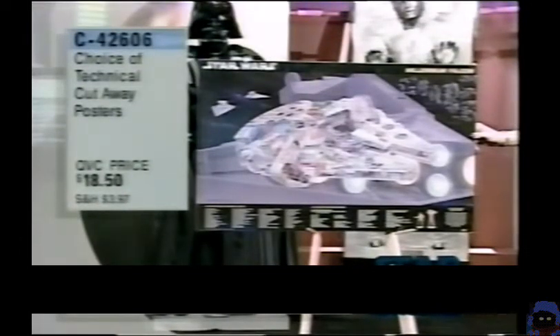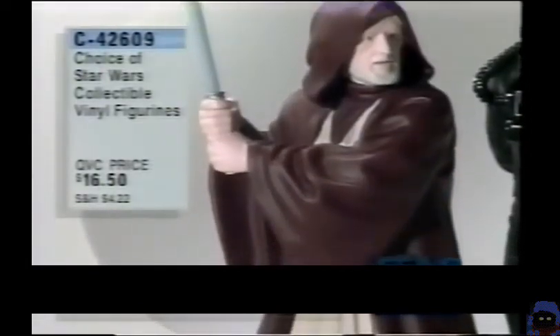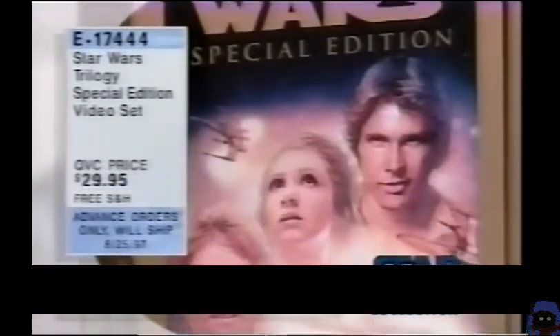Also your choice of technical cutaway posters — $18.50, C42-606. Fans have been asking for these for a long time, and these are so nicely done. There's the X-Wing — not just a cutaway, but it's in an action scene. Great pieces. And vinyl figurines — your choice of Ben Kenobi, the TIE Fighter pilot, or Greedo, a short-lived but very memorable character from the first film. We want to welcome the 4,100 new customers who have joined us just since 10 o'clock. Welcome! 24,000 of these have been ordered already — we have a finite number. We added more because they would have sold out about 40 minutes into the show.